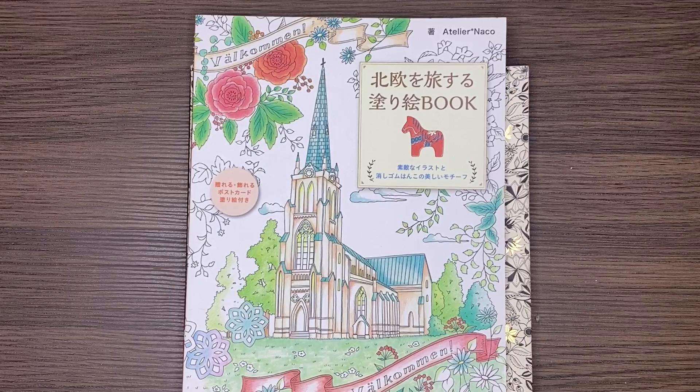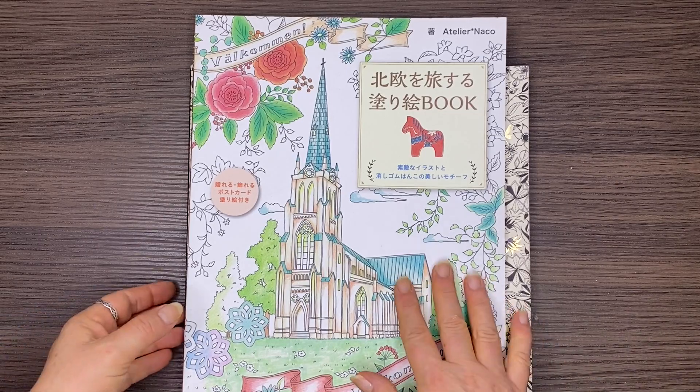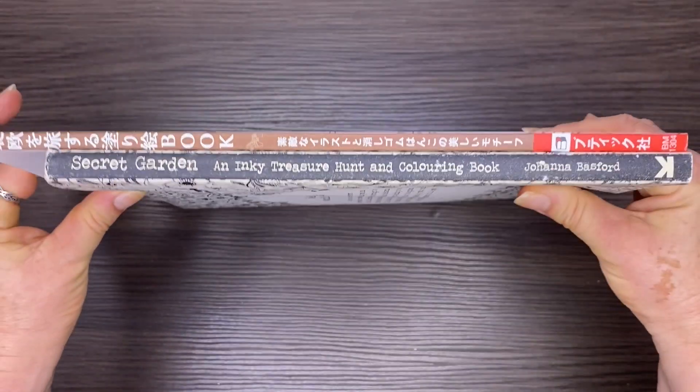Hi, it's Leigh from Colouring Queen.net and today I've got a Japanese colouring book called Travelling in Scandinavia. So let's dive in and have a look at it.